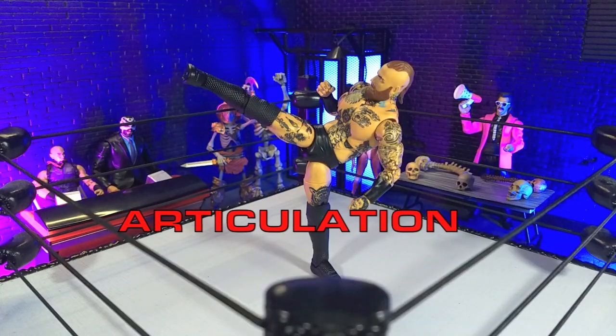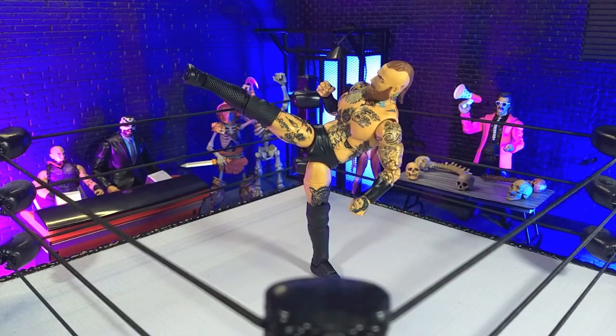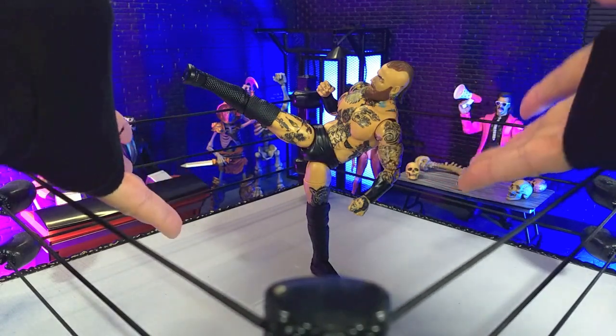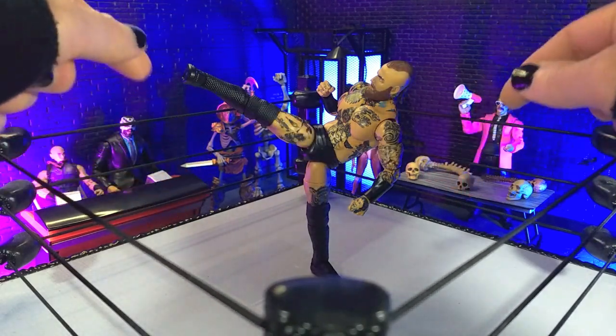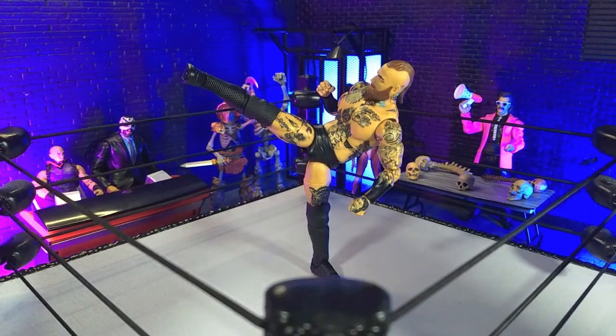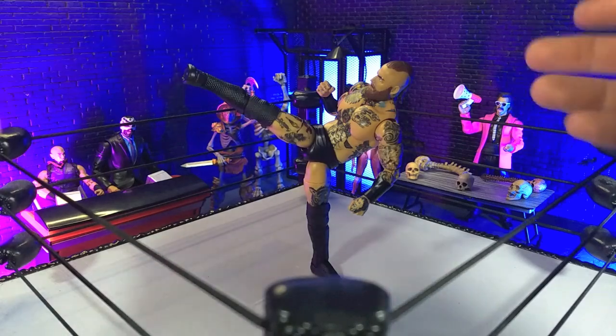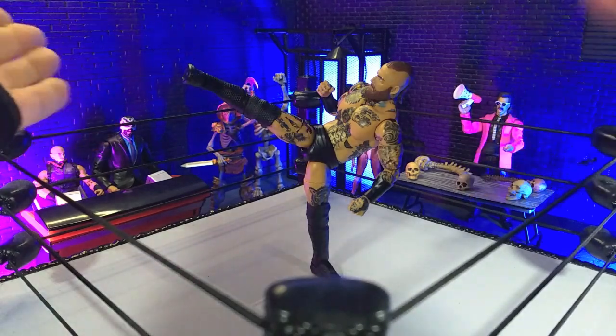Articulation here is wonderful, and not that different from what we saw with the Supreme. One of the most important poses you can get out of Malakai Black is standing kicks, because of his kickboxing background — and as you can see, he's totally standing on his own. It took a little bit of work, but it holds nicely and is sturdy. You can get it in the right pose with no complaints. We have a ball hinge for the head — looking up about that much, hindered by the hair sculpt, and down a little bit. The beard sculpt gets in the way by the neck, so we're not getting any tilt.